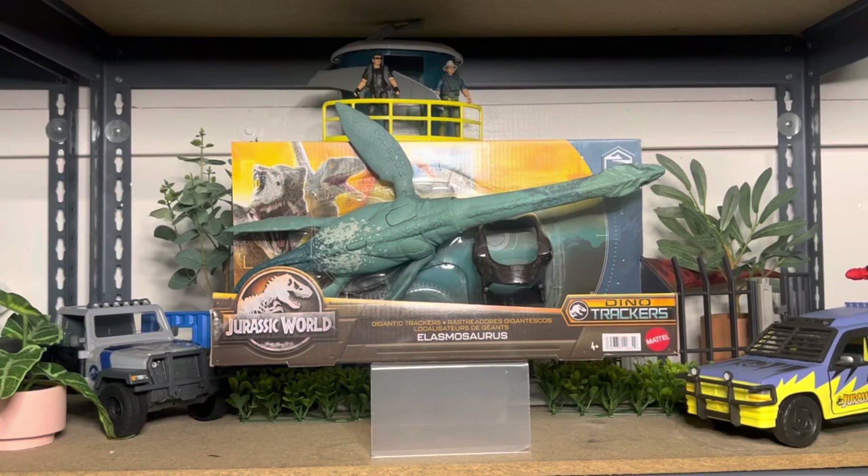Hey guys, welcome back. Today we're taking a look at another brand new Wave 2 Gigantic Trackers. This is the Elasmosaurus.